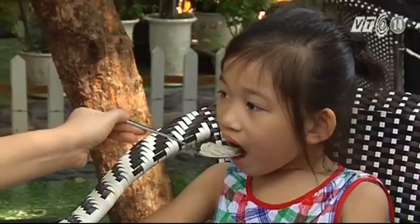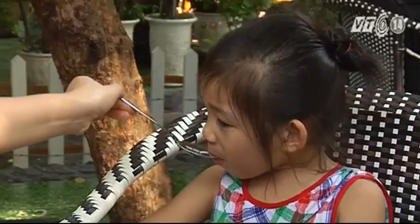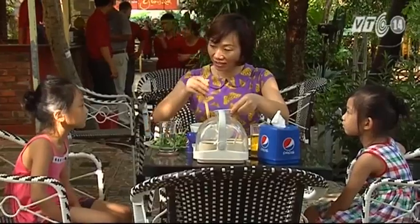Món bún bò đò trai có thể được ăn kèm với bánh khô, hay còn gọi là bánh đa.